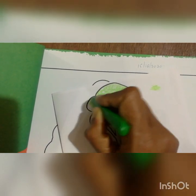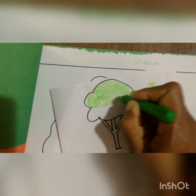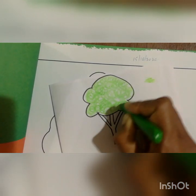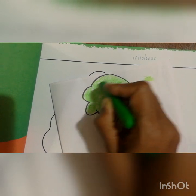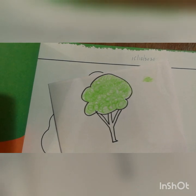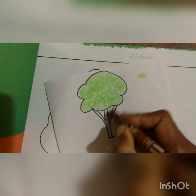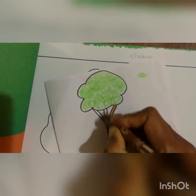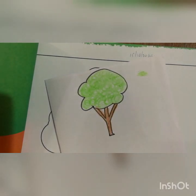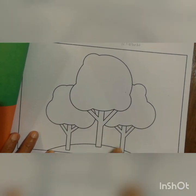Observe the picture — see how I am doing. You should do the curves like this on the tree. All three trees you should do color like this with the light green. After the light green is done, you should take a brown color and do color for the remaining part of the tree — like this, neatly you should do the color.